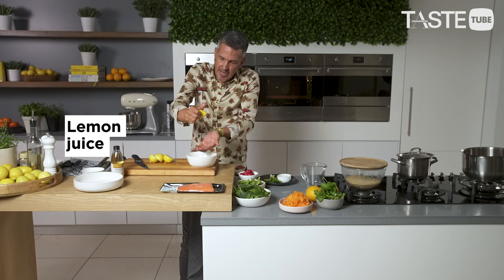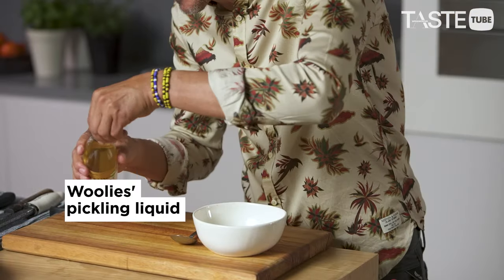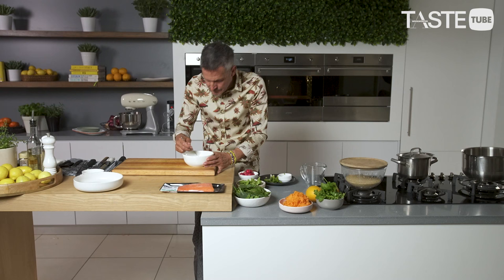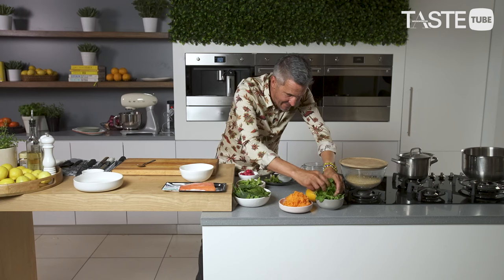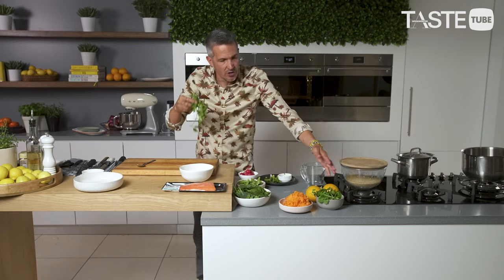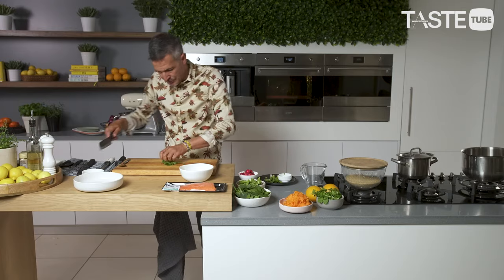We're going to start off with some lemon. Catch all the pips in your hands — you see that little trick? If you have a strainer it's probably better. I'm going to add a splash of the pickling condiment in there. Chilli — you can smell that as well. And olive oil. Coriander — don't be shy with the coriander in this. Coriander is so good; it's a beautiful herb. Let me just chop that.